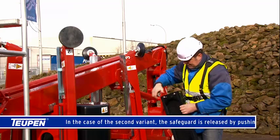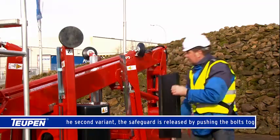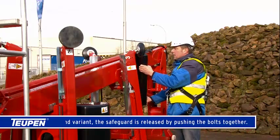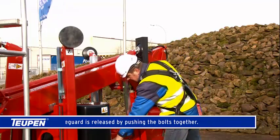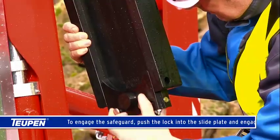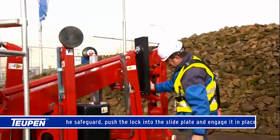In the case of the second variant, the safeguard is released by pushing the bolts together. To engage the safeguard, push the lock into the side plate and engage it in place.